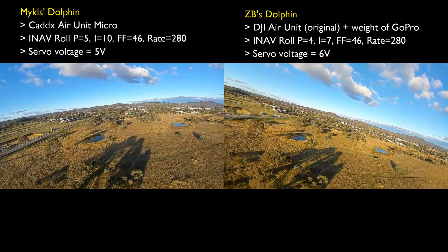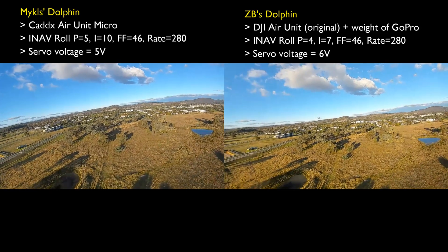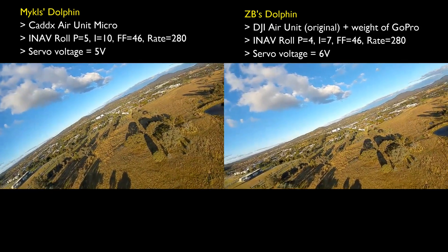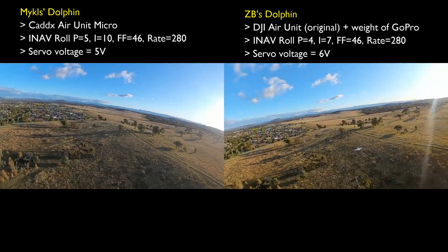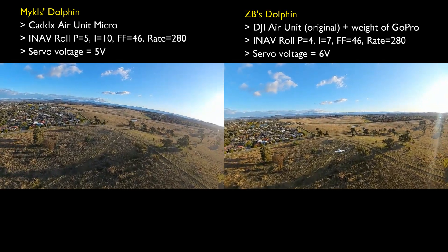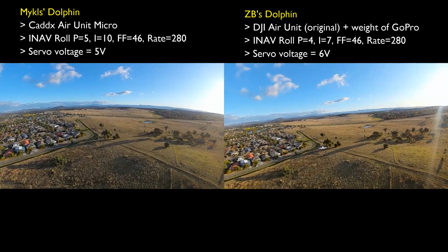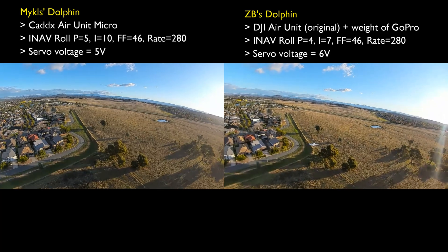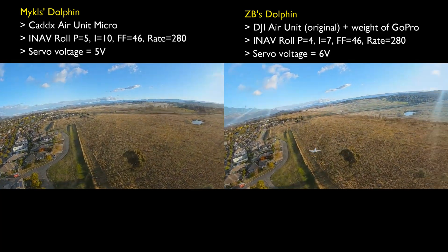So basically, I'm just having a look at how the corrections on the roll seem to be behaving, and how much difference the P and I make. When Mikkel and I watched this footage after the flights, we both agreed that mine seemed to just be that little bit softer with the roll corrections. They both still have a little bit of a shutter if you're watching the horizon — mine just seems to be a little bit softer.